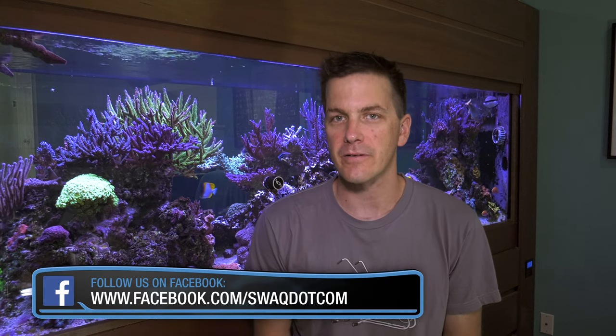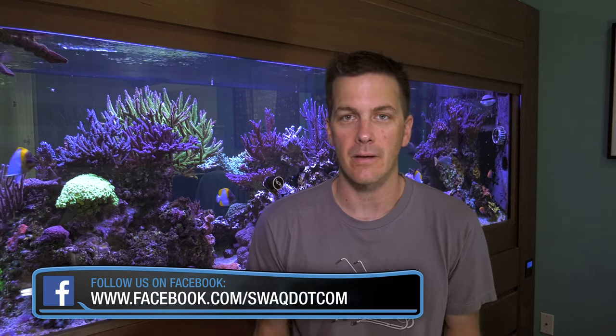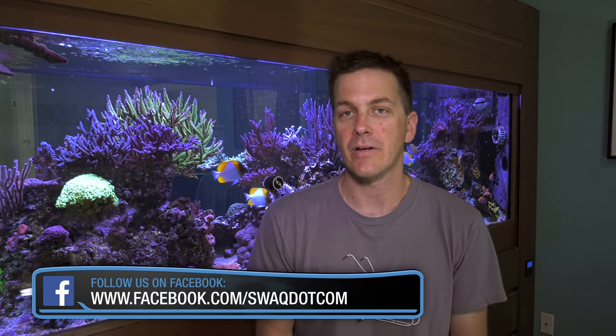Going up on the tank automation scale are controllable powerheads. Controllable powerheads have varying flow rates, and some even have built-in flow patterns to simulate ocean conditions. Now to vary the flow rate, you're going to need a tank controller, a dedicated controller for that powerhead, or an app. More versatility means more choices, which means more varied flow for your reef.